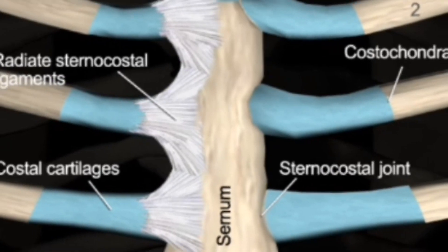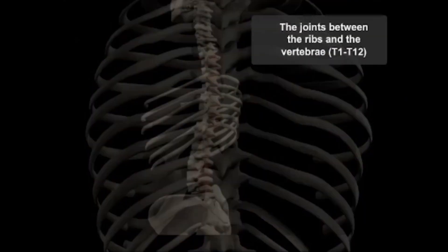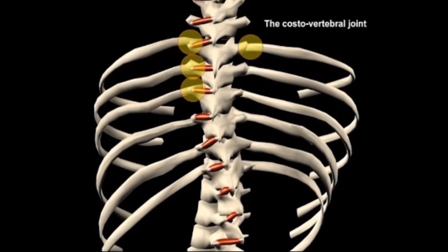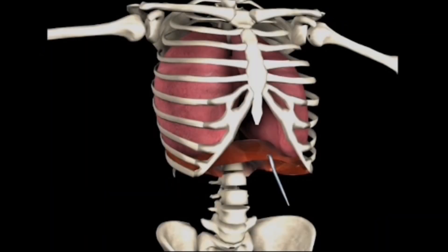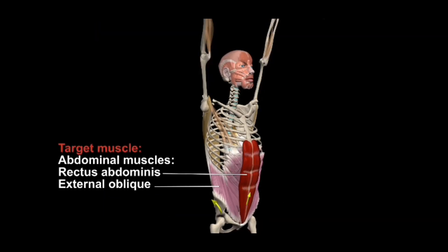This is your rib cage. To improve your respiratory ability, not only must you train your diaphragm directly through various breathing methods and tools — and no, cardio will not train your respiratory ability — but you must also work on your rib cage flexibility to allow for greater expansion of the rib cage. And of course the dead hang is great for just that.